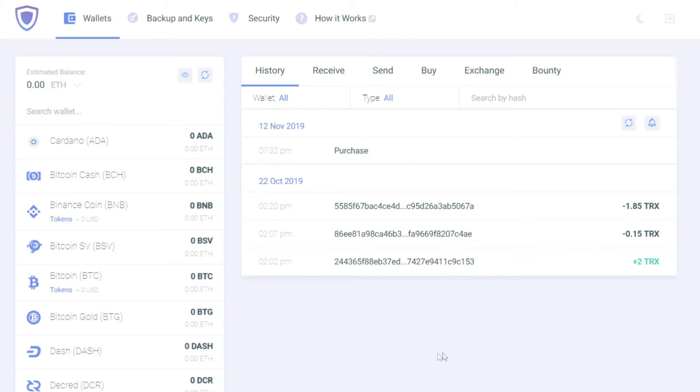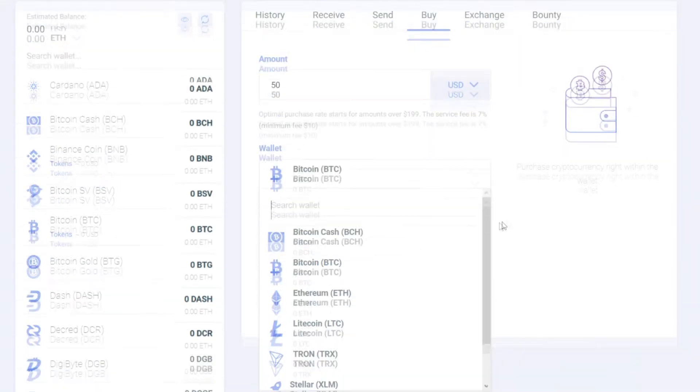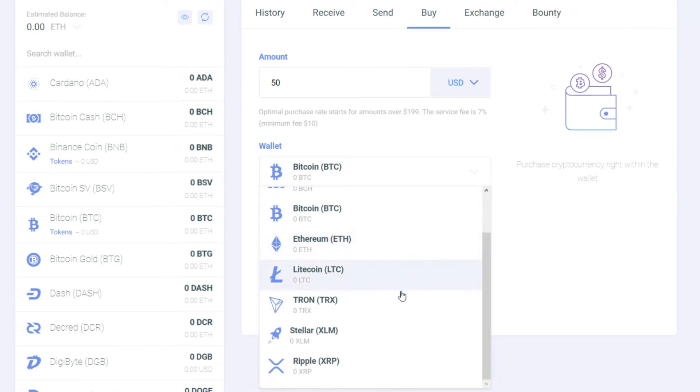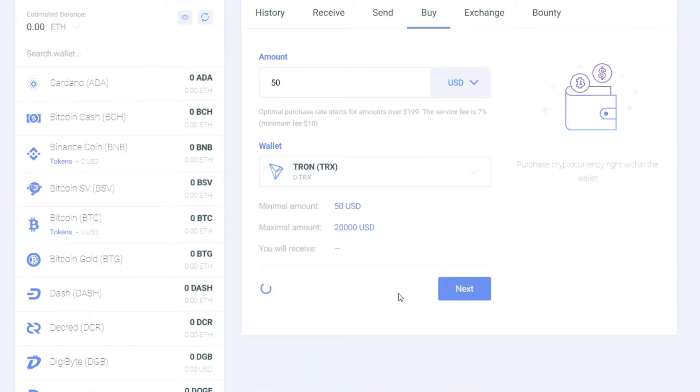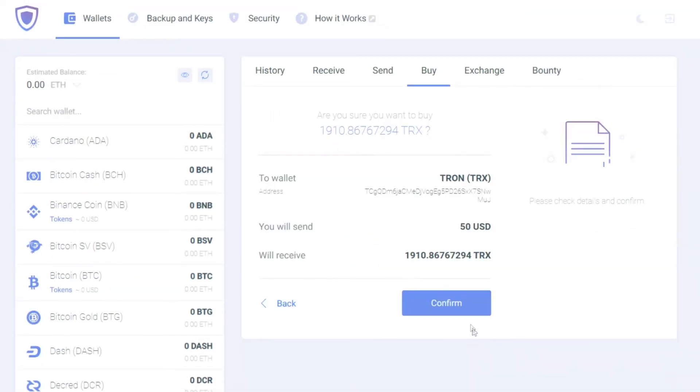First of all, select buy and pick what cryptocurrency and how much you're going to purchase. Check that everything is correct and press confirm.